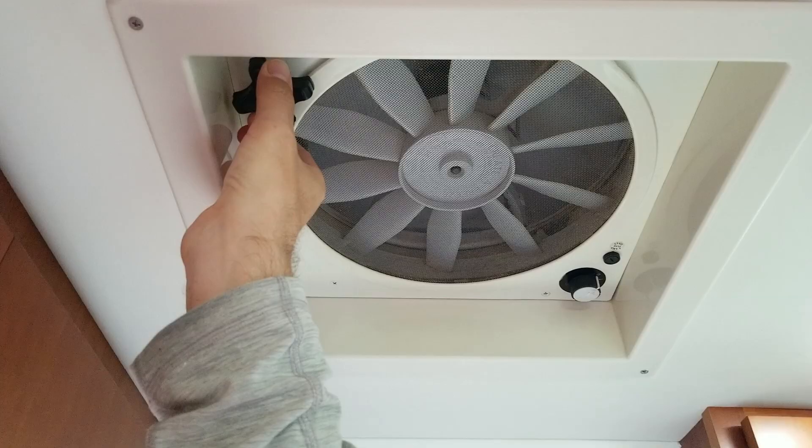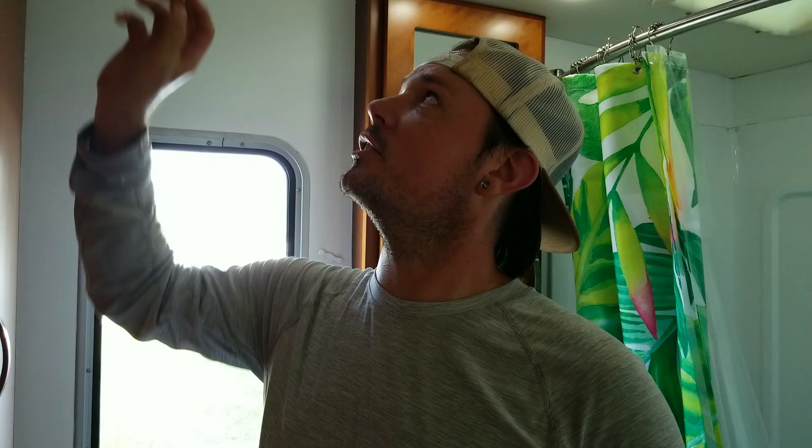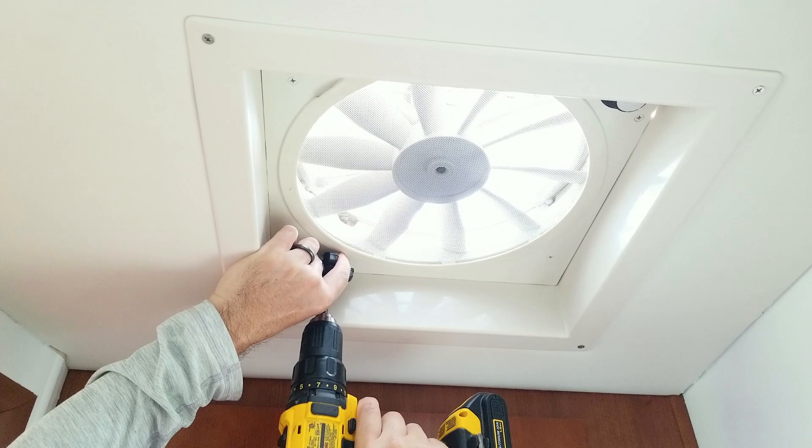So the first thing we're going to do is raise the vent cover on the fan itself up just slightly, then we actually have to take the actuator handle that raises and lowers the cover off, to be able to get the shroud down. There's a Phillips head screw inside of the handle — you have to grab and hold on to the handle firmly so you can then back the Phillips head screw out.